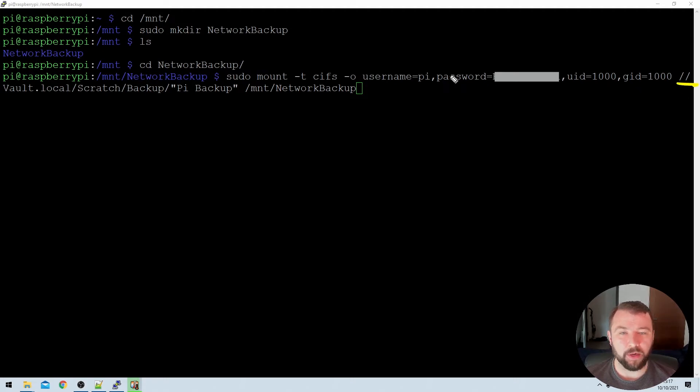The next thing we're going to specify is the network path that the drive is located at. You'll see that because there's a space between the words 'Pi' and 'backup' in the network share name, I've used quotation marks to wrap that path so the command treats it as one string. In the network folder itself there are no quotation marks — that's just to tell the command that the space is part of the name, not a separator. This approach works perfectly when mounting manually.